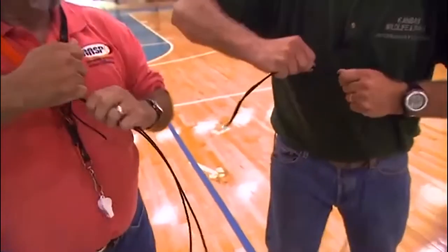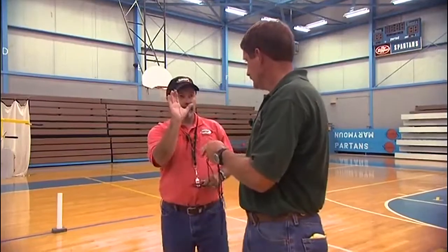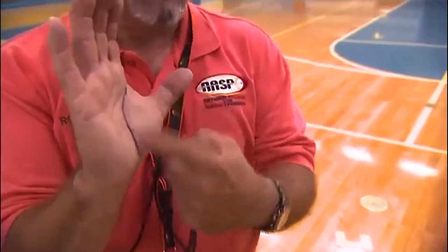When you have that knot done, I'm going to talk to you about lifeline or bow hand placement. This is the bow hand. Notice I've made a mark where my lifeline is. That lifeline is right through the middle of the palm.